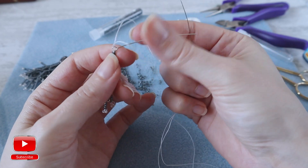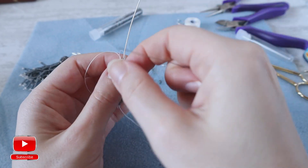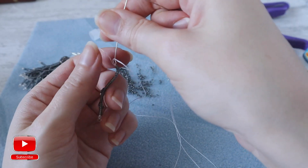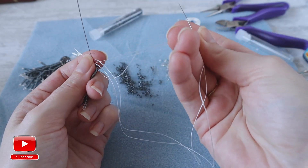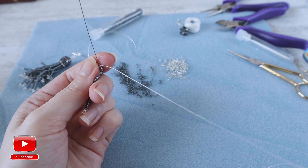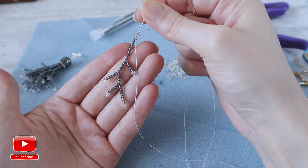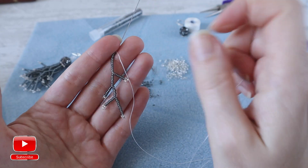Make sure your strand is flexible. Then enter into the eye pin, into the loop, to make a knot. Our first strand is ready. We will need 10 absolutely the same strands.